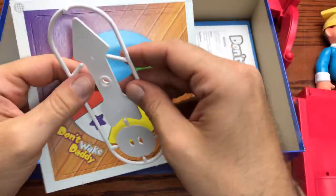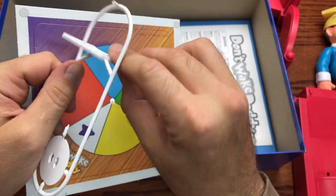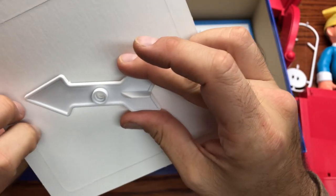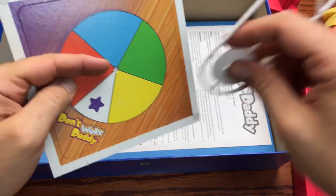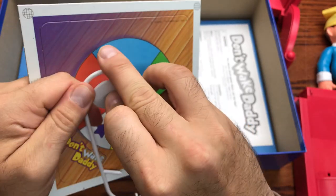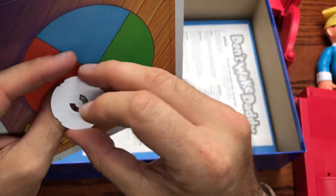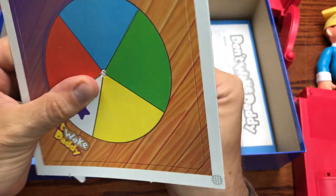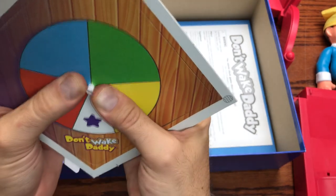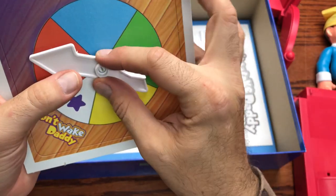Let's put the spinner together right now. These are the kind you just pop out. Now we have our base for the spinner, which slides through the spinner board — it's a little bit of a snug fit, but it fits in there rather snug actually. And then we have the arrow. I imagine it goes this way.